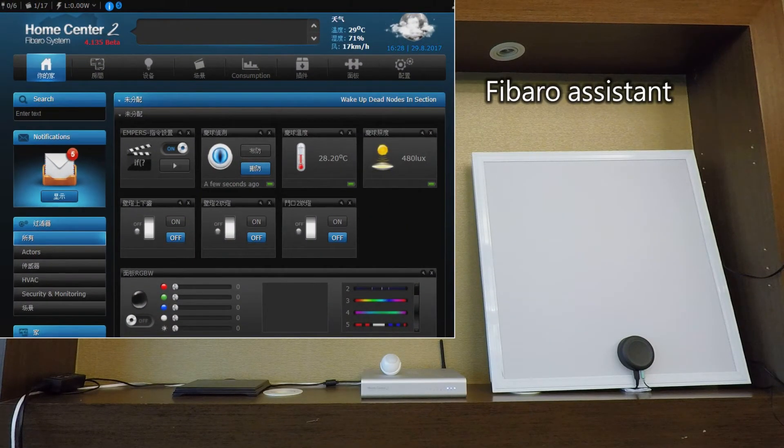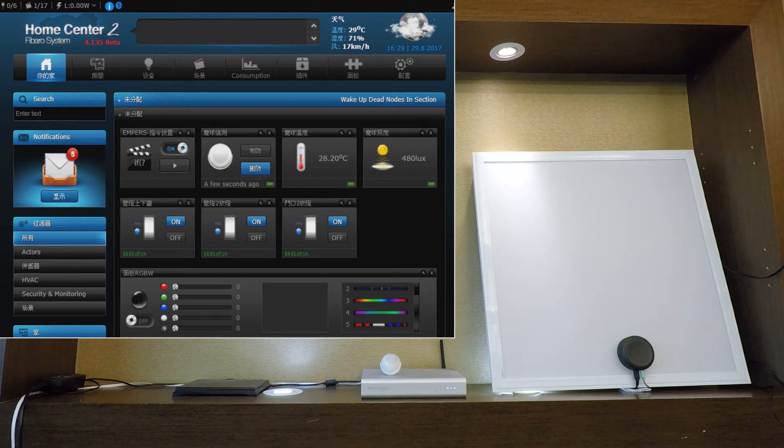Fibero wake word activated. Step... Step... Step OK — voice assistant is ready and responding to commands.